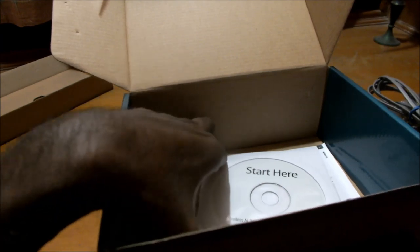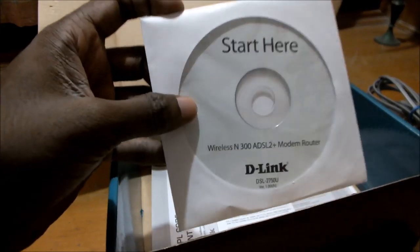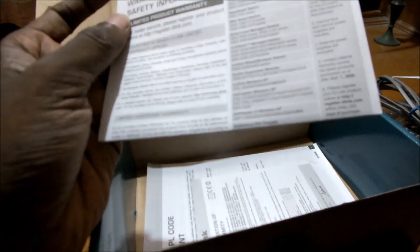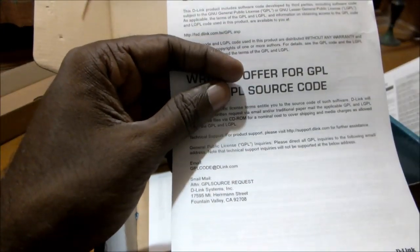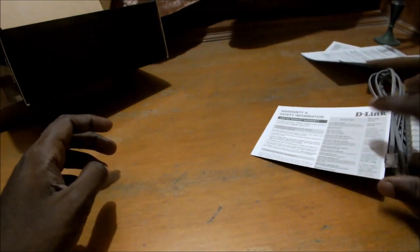Apart from that, we have the quick start CD that you need to pop into your computer to set up this modem. We also have the standard documentation — the warranty and safety information card. There is a declaration of conformity and the D-Link GPL code statement. We also have the quick installation guide. So we'll keep that aside for a moment and take a look at the modem now.